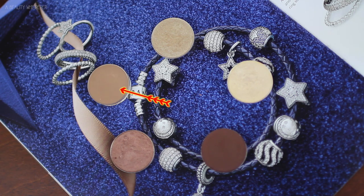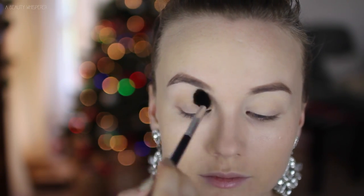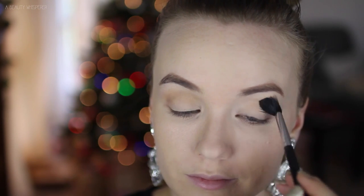These are the eyeshadows I will be using today — they are all from MAC. The first one is Wedge and I am taking that on a big E40 brush and I am dusting that all through my crease.